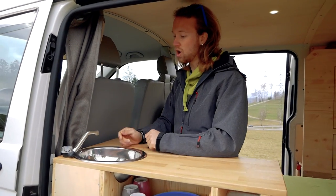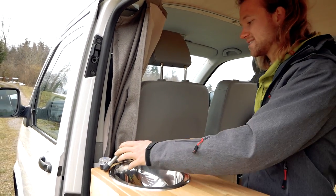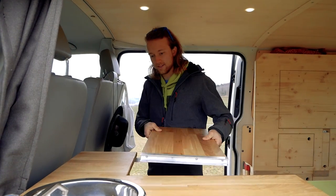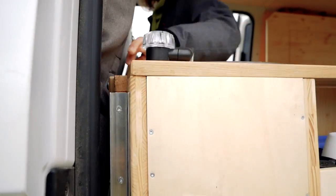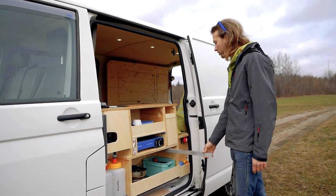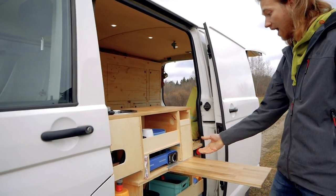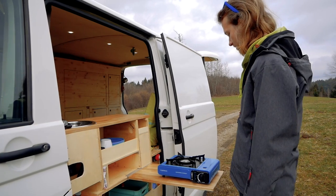Over here is my water tap so I can use fresh water here inside to wash hands and do a little bit of dishes. Over here I built a little multi-functional table too — I can put this plate in and build an additional table inside. I can also use this table from the outside: I just pull out this aluminum part, put this little brick in this hole, and easily build an outdoor table for cooking outside and other different uses.